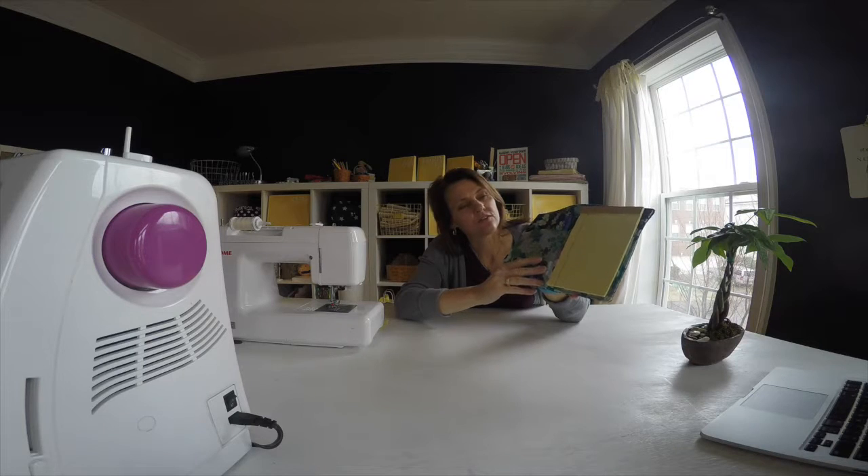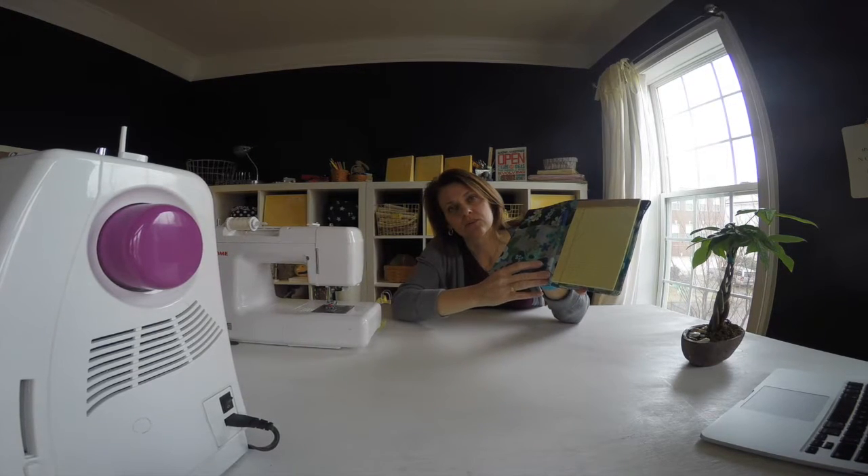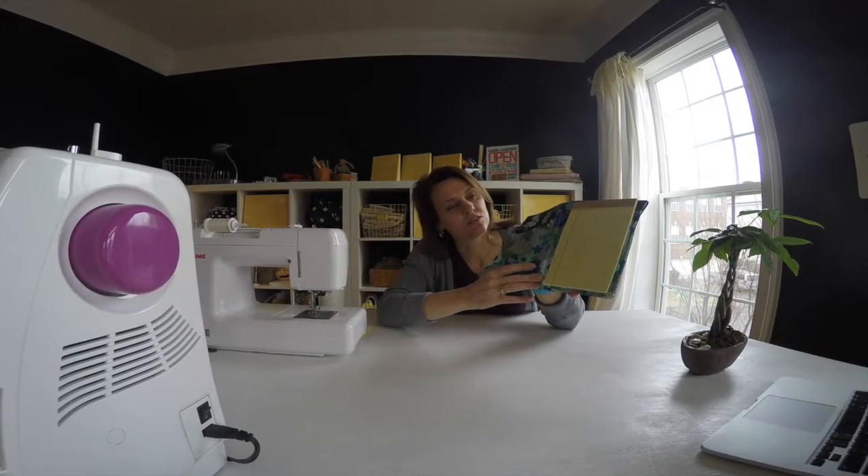I think this makes a terrific gift for a teacher, or any mother for that matter. I like to use mine to organize my grocery list, and then I have another one that I use to organize my to-do list.